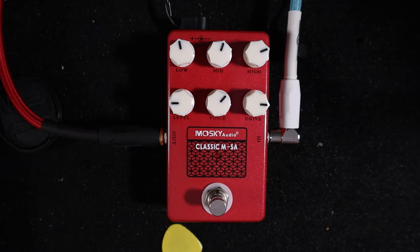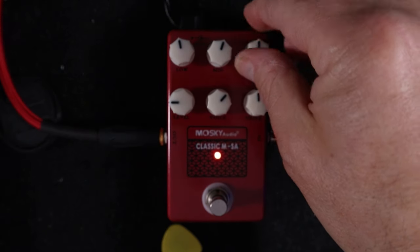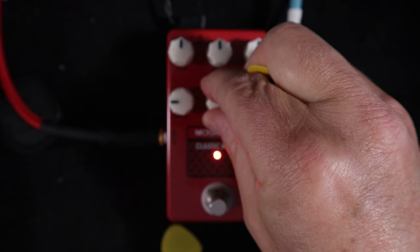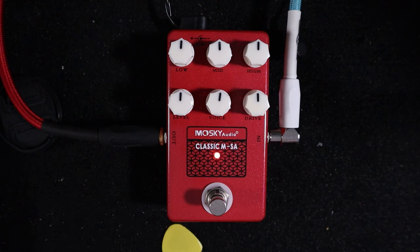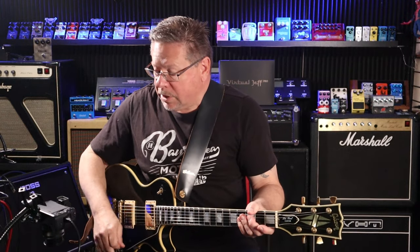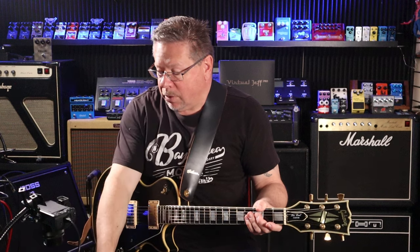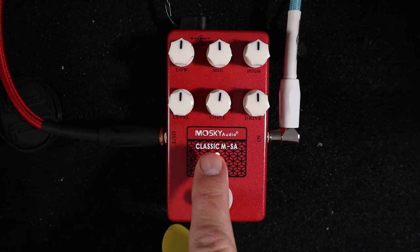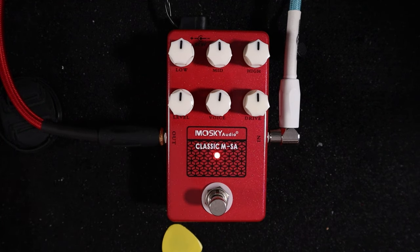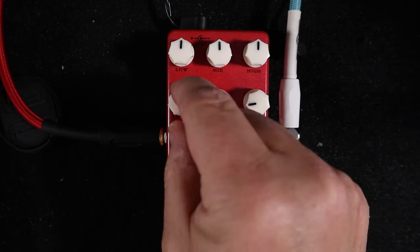It's very muff-like in quality. I had it clean and I'll just dial back to noon. This series of Mosky amp-in-a-box pedals are identical in their knob layout — across the top you've got low, mid, high EQ, and across the bottom you've got level, voice, and drive. To try and get a clean tone out of these, bring the drive back and the level up.